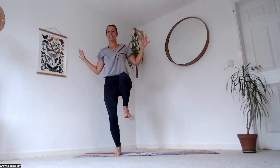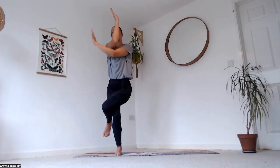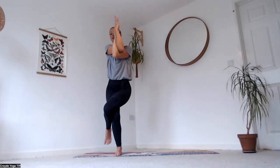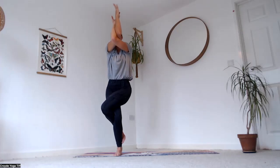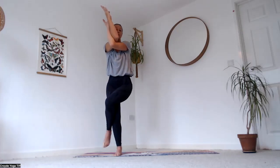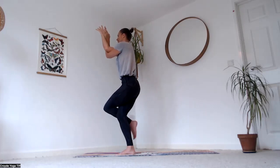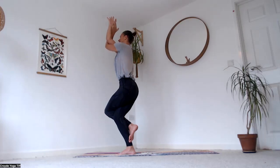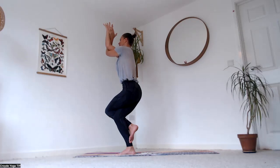As you exhale, step your left leg over the right and bring your right elbow over the left — maybe the thighs just squeeze each other, maybe wrap the leg around, coming into your full eagle pose. Find something still to focus your gaze on and breathe deeply. Elbows lift up — find that steady breath.